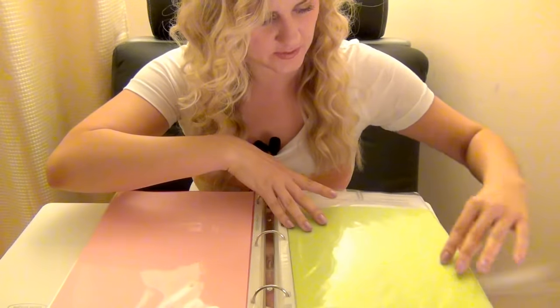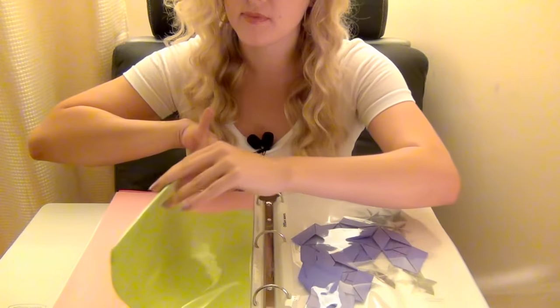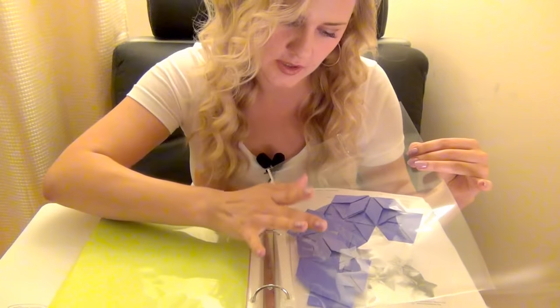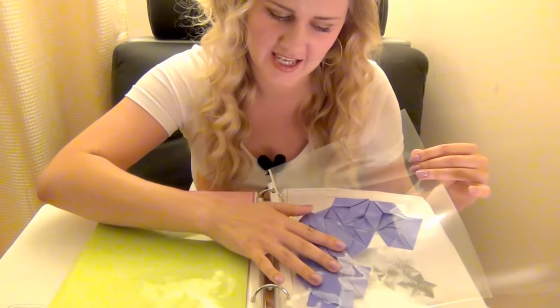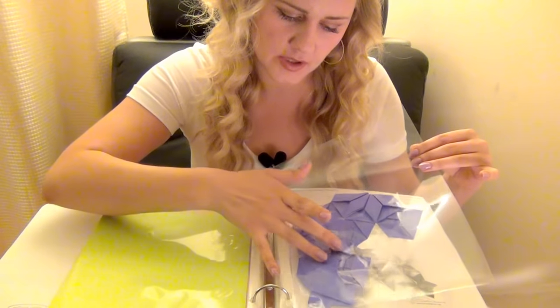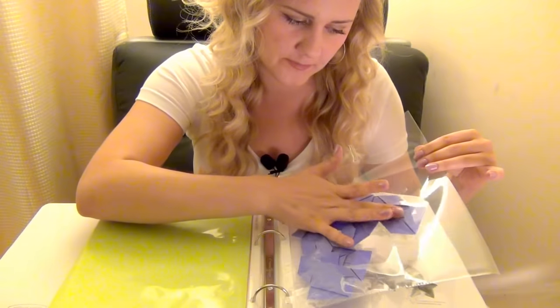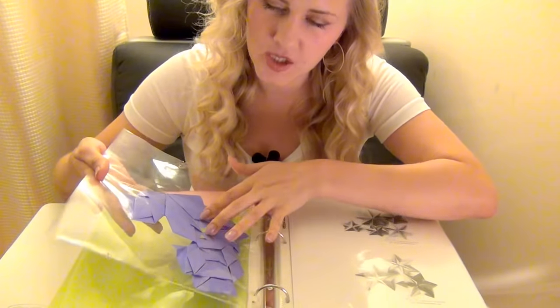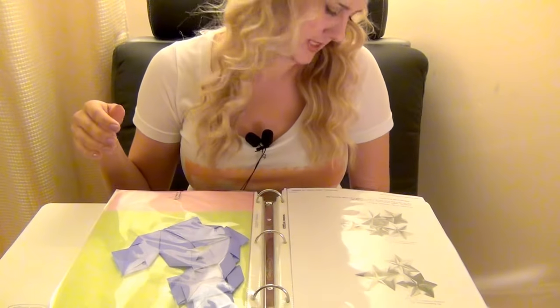Then I have these pastel colors — yellow and pink — and some pre-cut ones. Now this is just a page with some missing pieces from my kusudama that I started about a year ago, but I never finished it. I will show you that one — it just has the missing parts, some missing pieces from it.